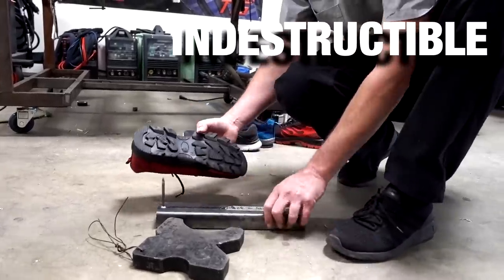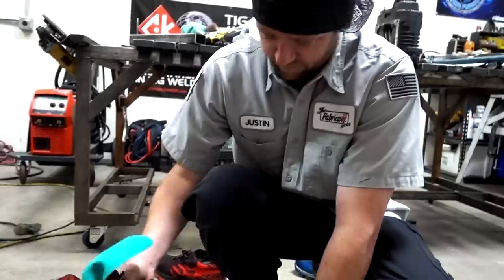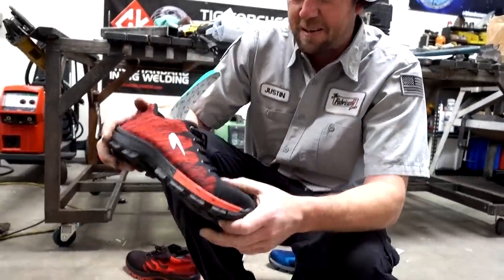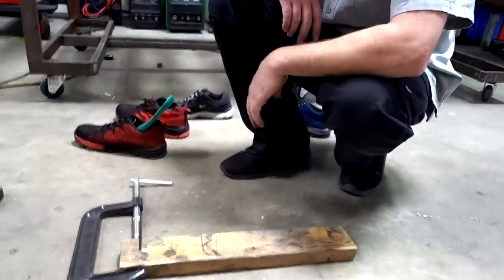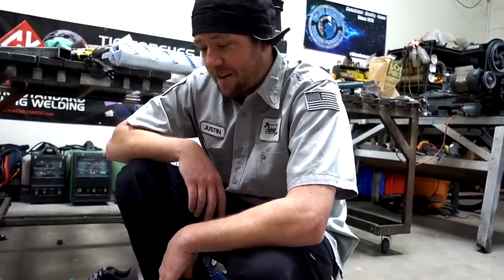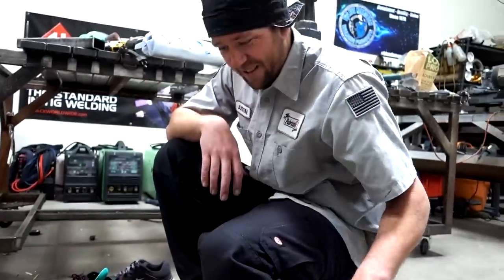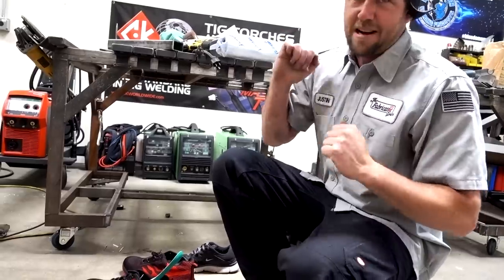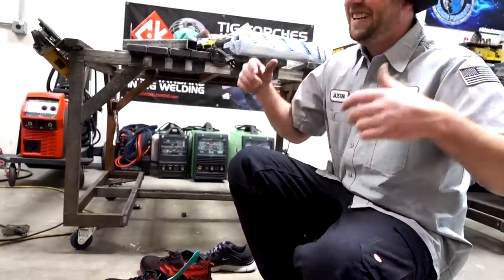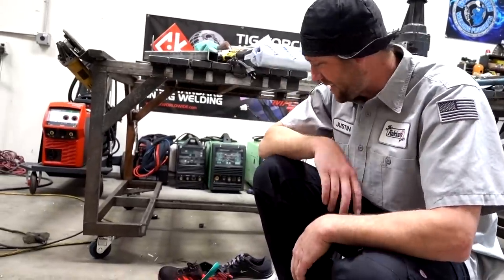Time for the Indestructible Shoes — that immediately went through. Did any of these pass this test? No. But as Justin notes, the infomercials show a whole bed of nails — of course you won't penetrate that, it's like the old parlor trick bed of nails. If you've got a whole bed of nails, it's not much different than stepping on concrete because the load is dispersed across all of them. That's an old fifth-grade science trick.